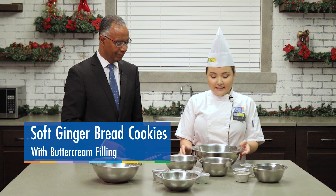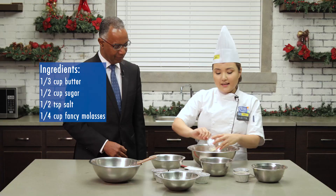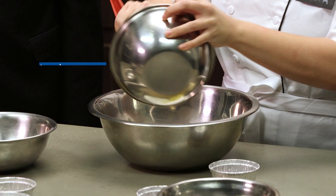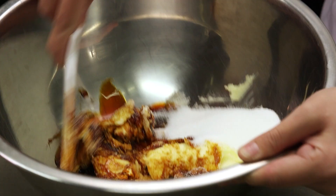Our first step is to cream our butter with our sugar, so we're gonna put it in here. Then we're gonna add our salt. And these are our molasses, and we need to mix them.